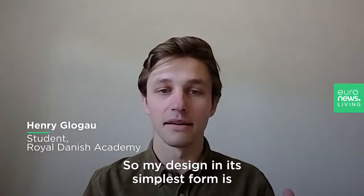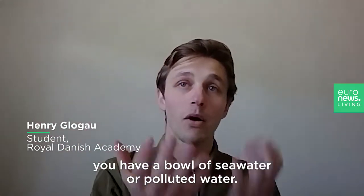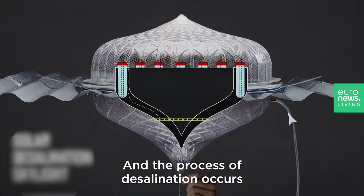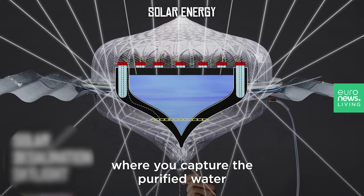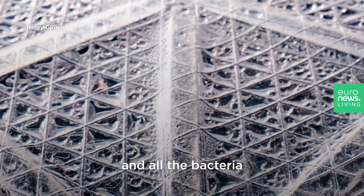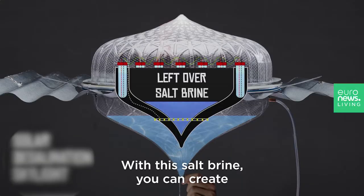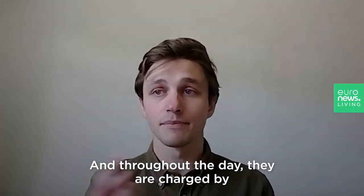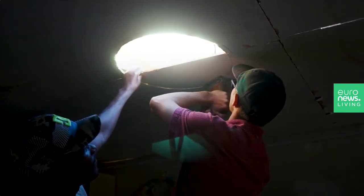My design in its simplest form: you have a bowl of seawater or polluted water, and the process of desalination occurs where you capture the purified water which has been distilled, and all the bacteria or salt brine stays behind in the bowl. With this salt brine you can create a series of seawater batteries, and throughout the day they're charged by a tiny little solar cell which is on the roof.